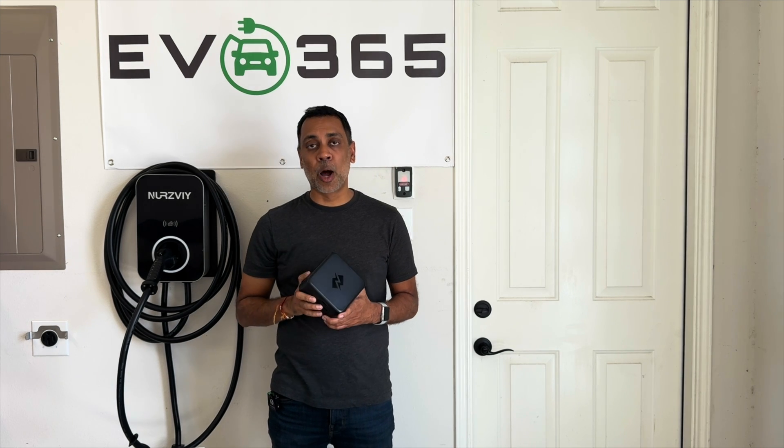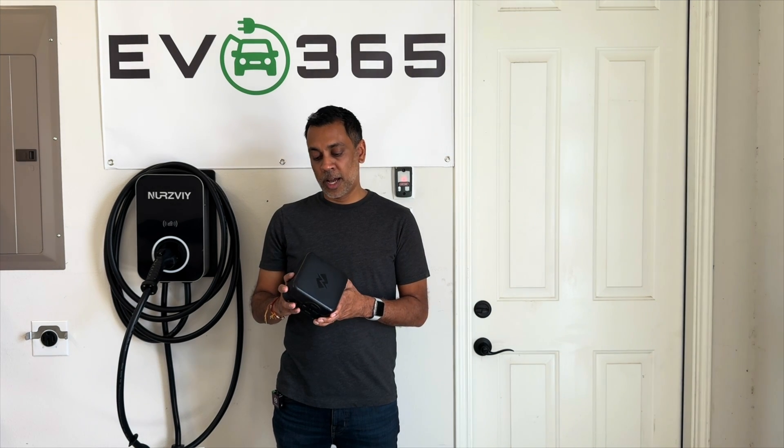Here it is, the Smart Splitter by NeoCharge. The company was founded by two friends that met in a Cal Poly senior project class. They were both EV owners and would talk to EV owners at charging stations, finding that one of the pain points was setting up level 2 charging at home — either complicated from an electrical standpoint or cost prohibitive.